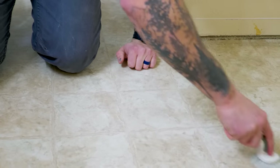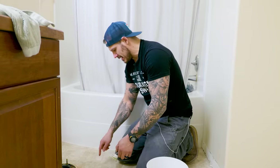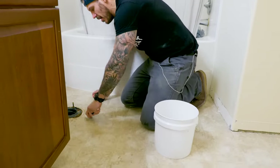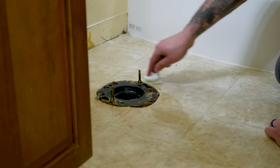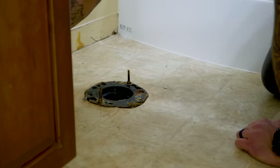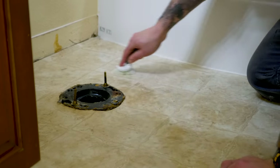The toilet area is going to be very critical to degrease thoroughly because you have not only silicone or caulking here, but also the residue of the wax ring from the toilet bowl. We want to get all that crud out to make sure the tile around the toilet has a really good strong bond.